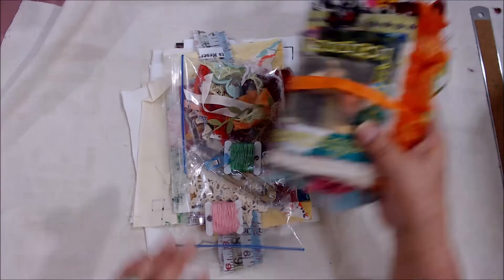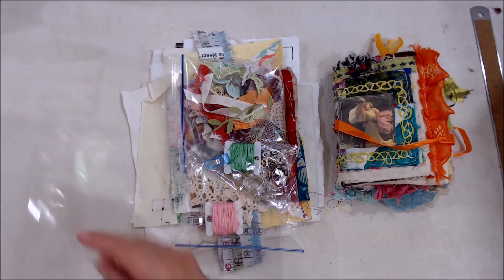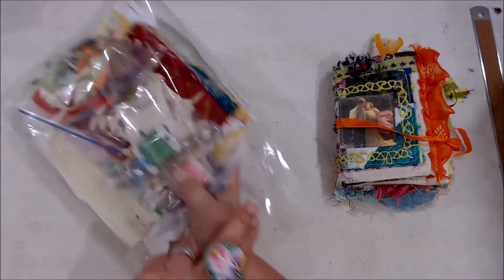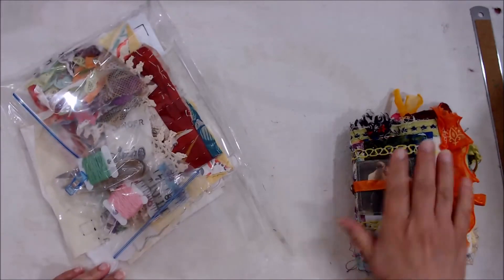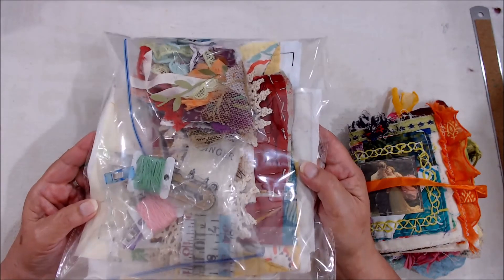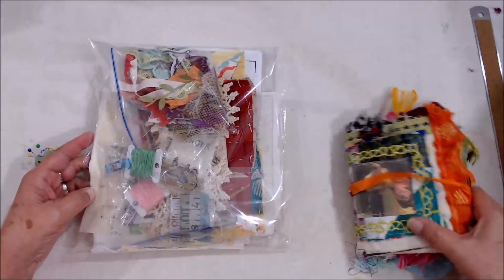We are going to be making this little beauty in September! I'm going to put them in the shop and I hope you are one of the lucky people that gets to play with it with us next month while we make these fun journals. I've got some boxes over there filled with these little bags and they need a new home — and I think it should be with you. Thank you!